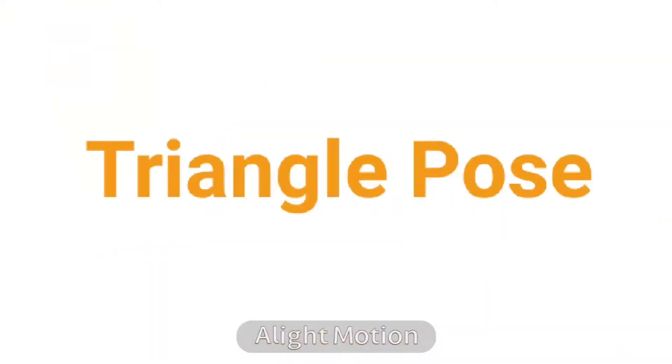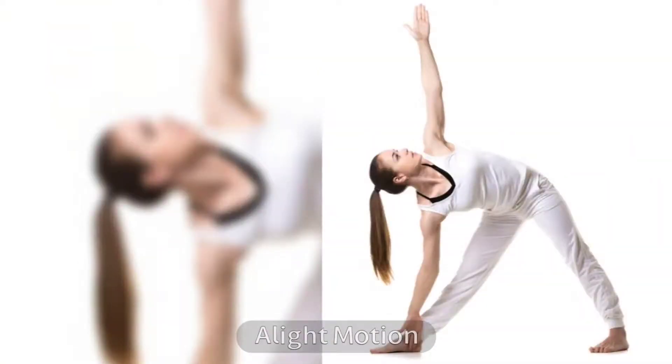9. Triangle Pose. The triangle exercise twists and turns the muscles in your abdomen, and they help reduce love handles. It also works excellently in stretching and maintenance of your overall body.